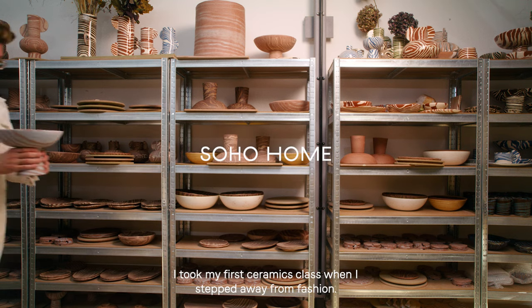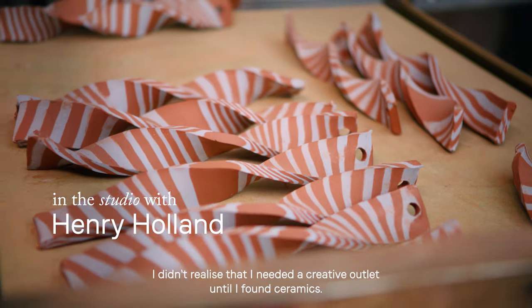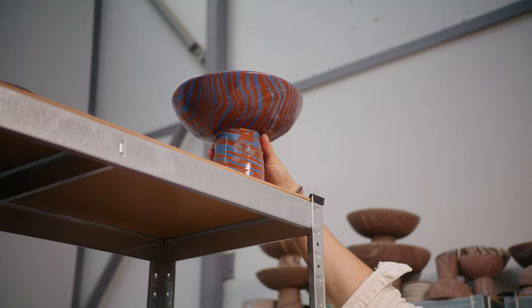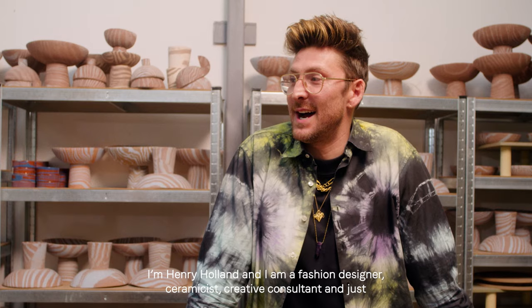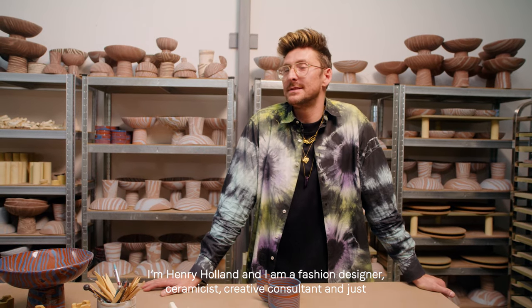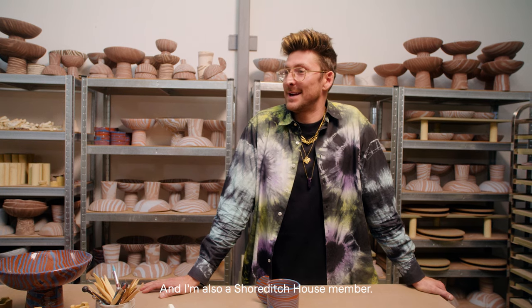I taught my first ceramics class when I stepped away from fashion. I didn't realise that I needed a creative outlet until I found ceramics. I'm Henry Holland and I am a fashion designer, ceramicist, creative consultant, and just a jack of all trades, master of none. And I'm also a Shoreditch House member.